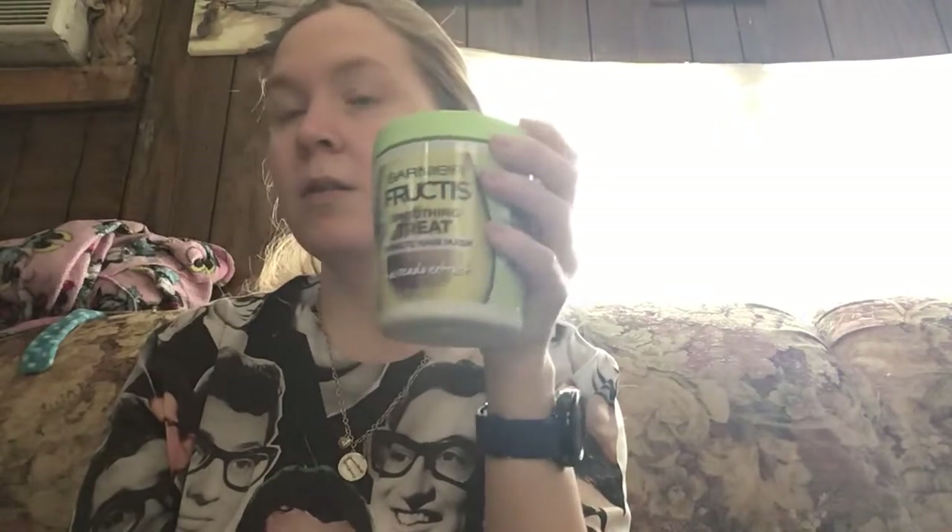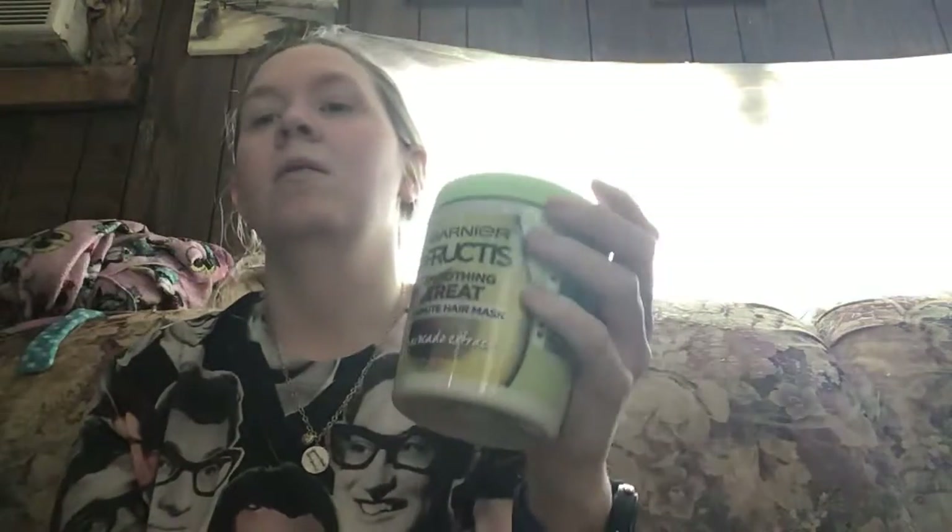I think it works a lot better than the other leave-in that Garnier has. But my hair is always frizzed out when I get up in the morning, so it doesn't matter whether I use this or not. I don't wash my hair every day because it's not good for your hair — I wash it every other day or every two or three days, so I basically haven't used very much of it yet.